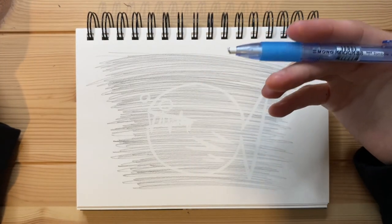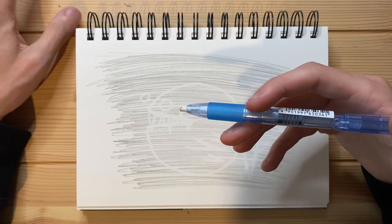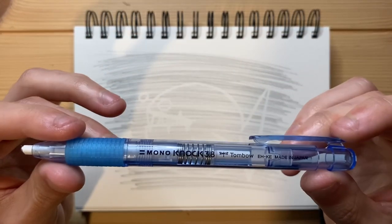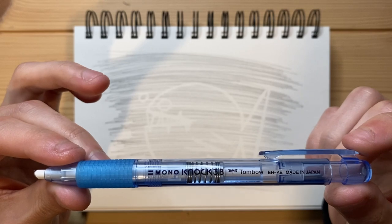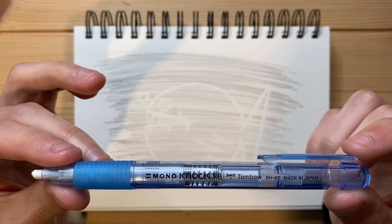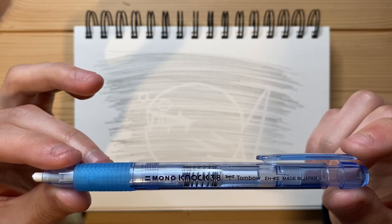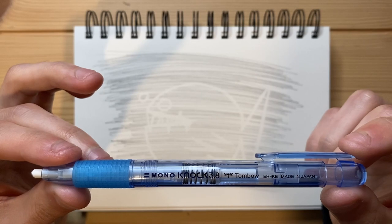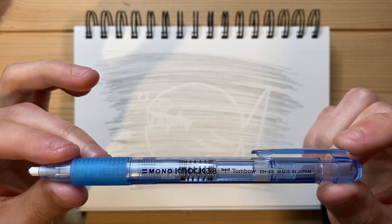I would recommend it for you guys to buy. If you guys like mechanical erasers and want a reliable eraser to use on a daily basis where refills are not very expensive and are common — at least in Japan — this really is one of the best mechanical erasers on the market in my personal opinion. I genuinely think it's one of the best mechanical erasers I've ever used, although I've only used like four or five others and most of them have broken after a couple months. I've been using this one for a solid three months now.